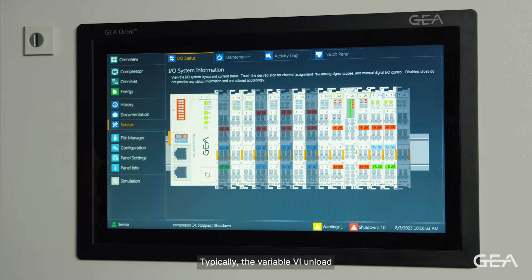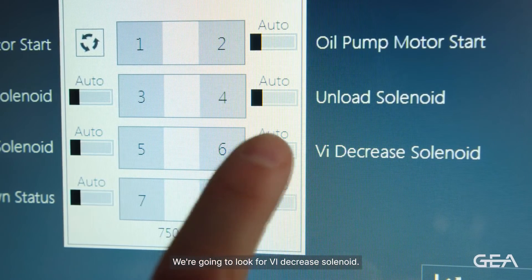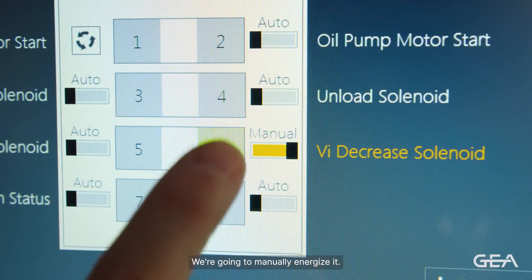Typically the variable VI unload is going to be on one DO, or one digital output slice. We're going to tap on that slice and look for the VI decreased solenoid, then manually energize it.